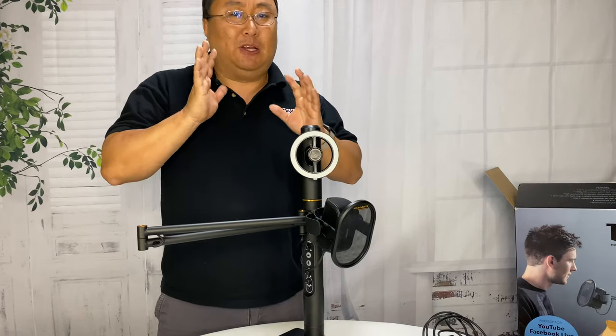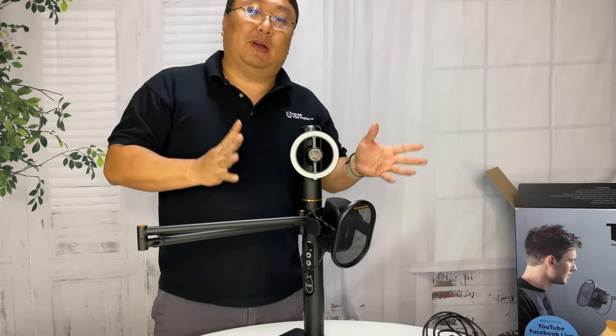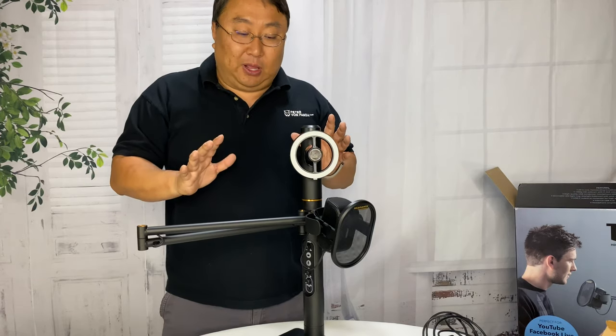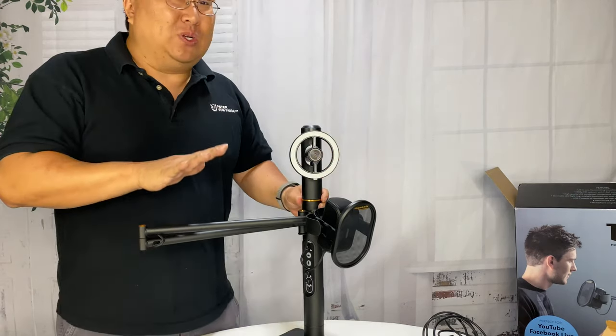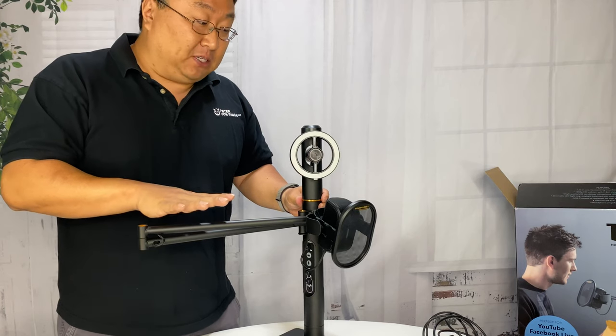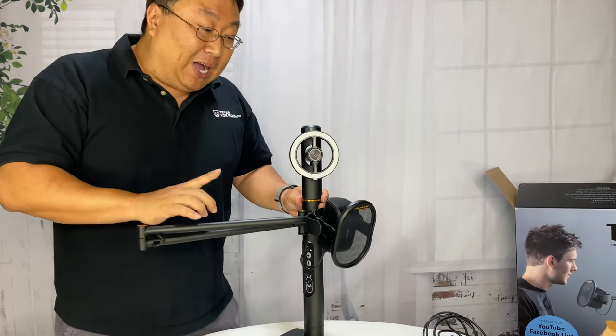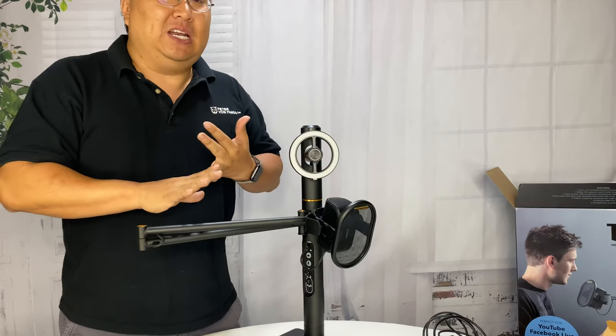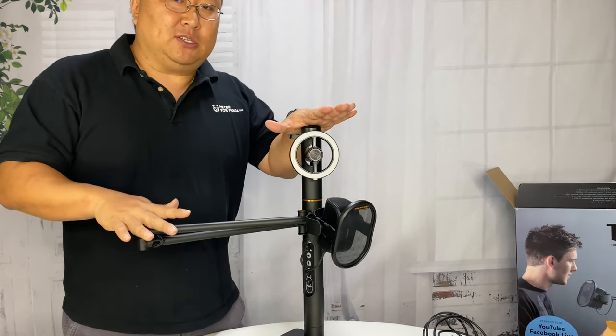I've had a Marantz microphone for a long time — I use it with my desktop when I'm doing live streams and it's been great. It's a little more expensive than some of my other microphones but it's definitely a step up in quality, and that's what gave me a lot of confidence ordering this. It's not necessarily cheap, but it isn't that expensive when you're looking at a decent webcam and a decent microphone combined.